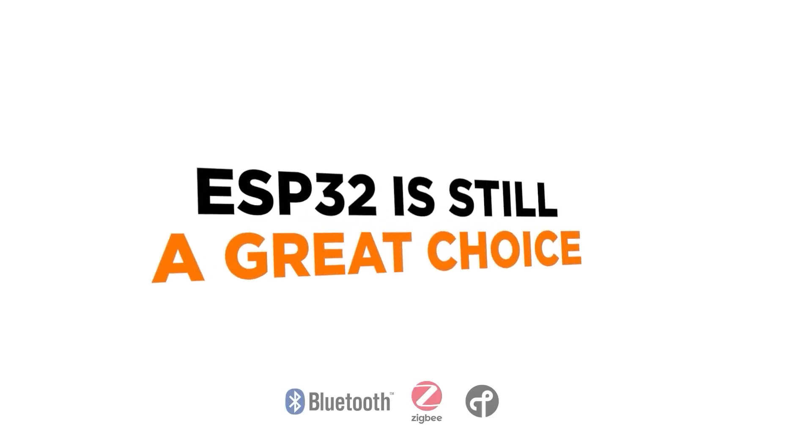If you need other wireless protocols in addition to Wi-Fi, such as Bluetooth, ZigBee, or Thread, then the ESP32 is still a great choice. However, if you don't need Wi-Fi, there are likely better choices for adding these other wireless protocols that will consume less power. For example, I really like the Nordic NRF52 series of 32-bit wireless microcontrollers for adding Bluetooth to your product.